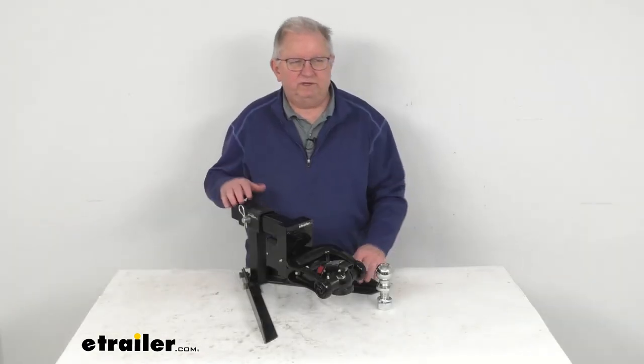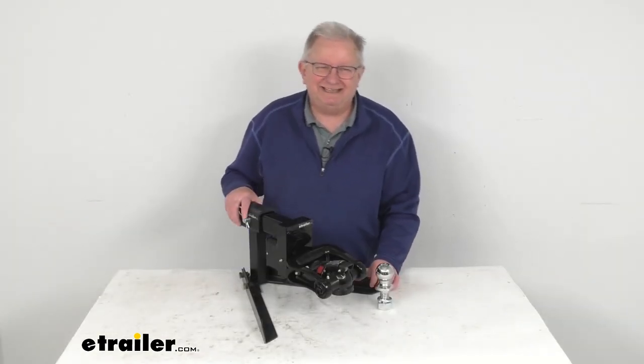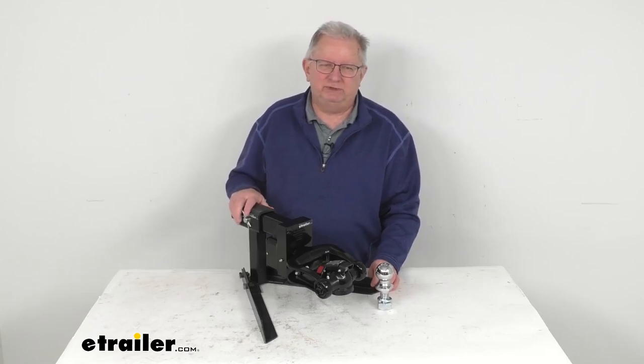That's going to do it for the review on this ARC Trailer Side Articulating Off-Road Coupler for a 2-inch receiver.